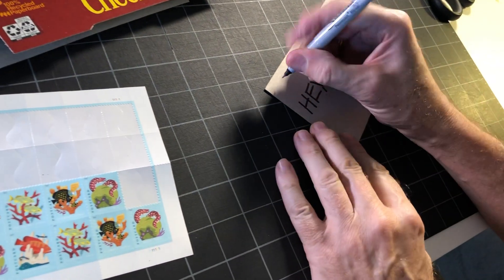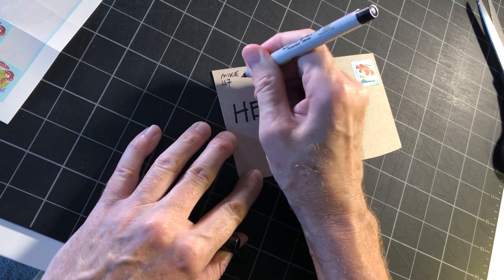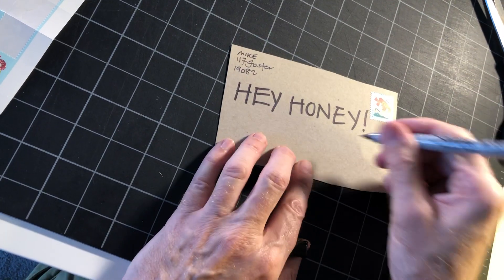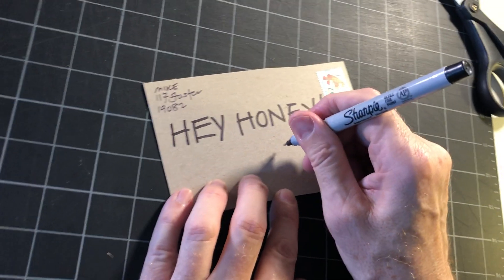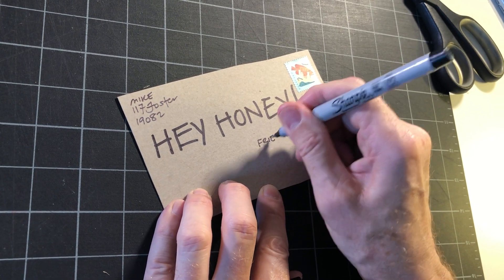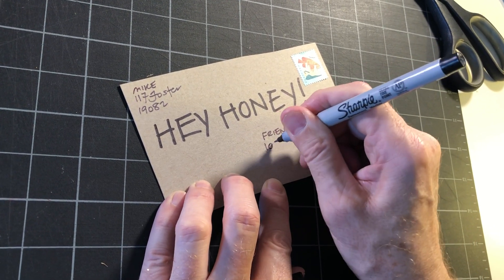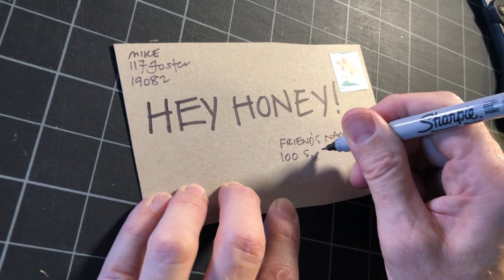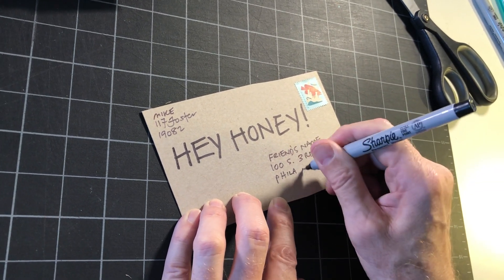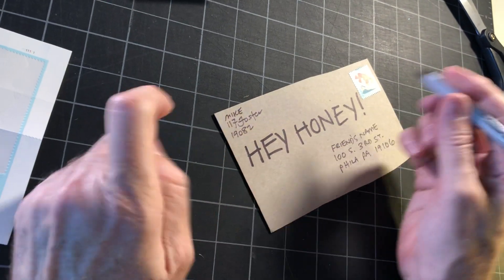Up in the left area I'm gonna put my address — that's the address you're sending it from. And I'm gonna send this to a friend of mine, so I'll write my friend's name and the street address: 100 South 3rd Street, Philadelphia, PA 19106.